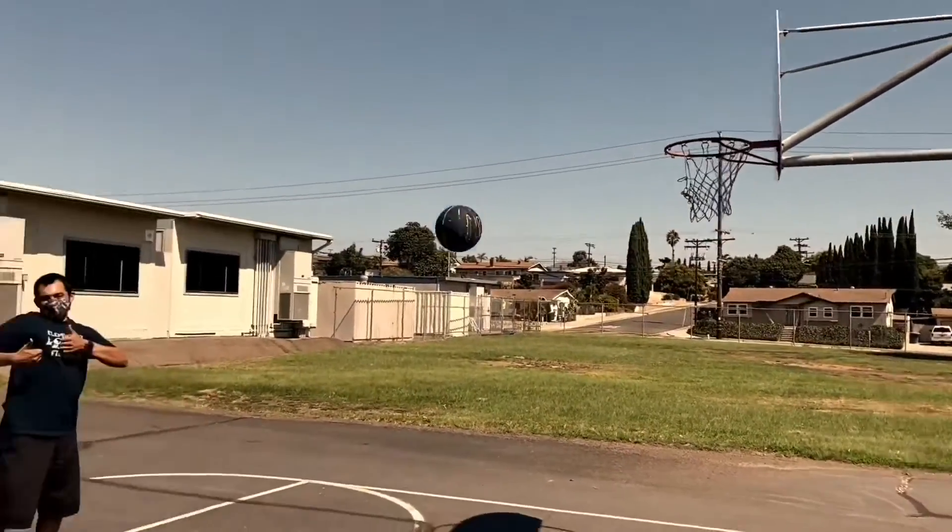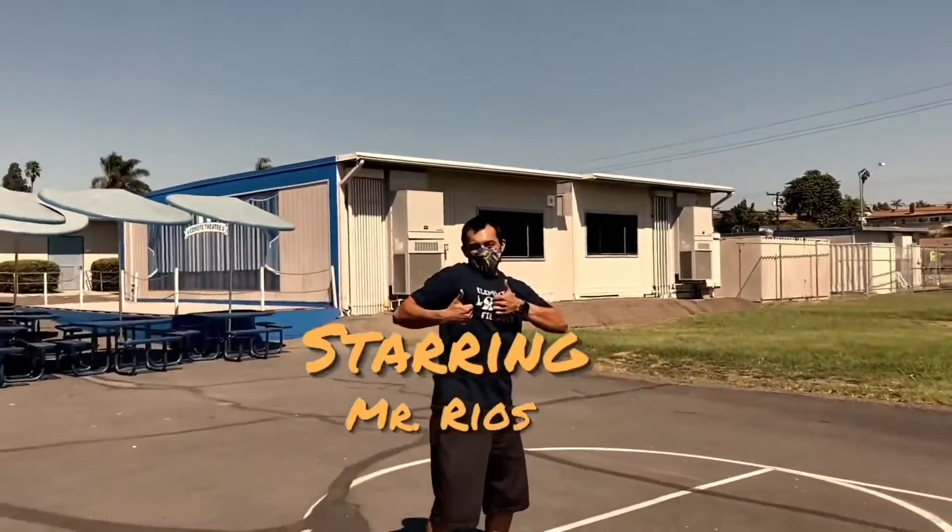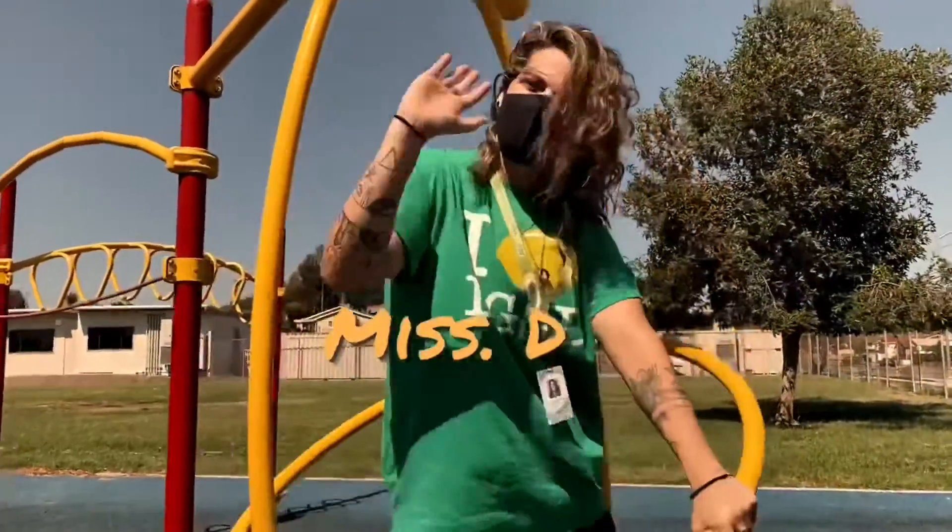Whatever happened to predictability? The milkman, the paperboy, evening TV?